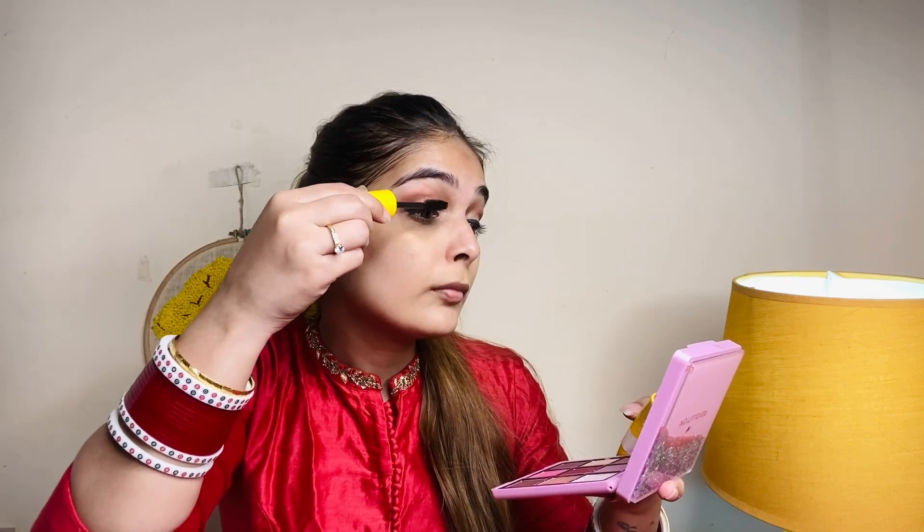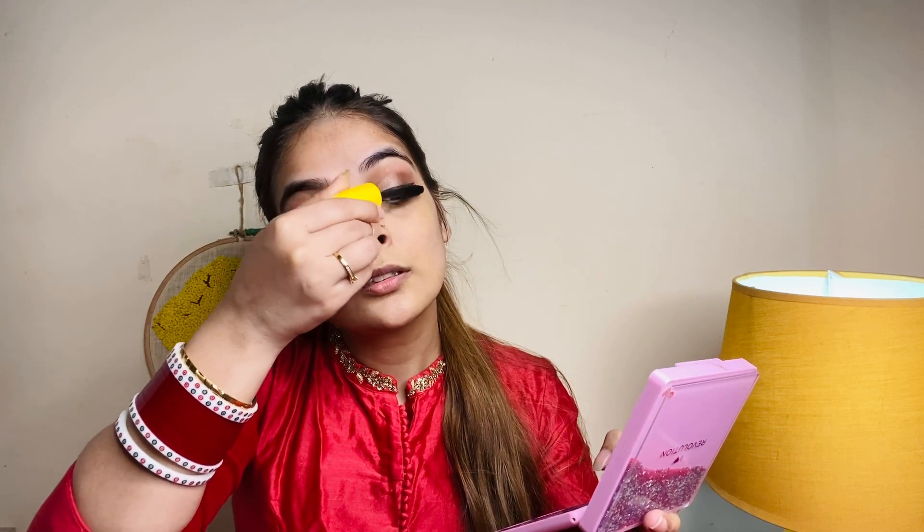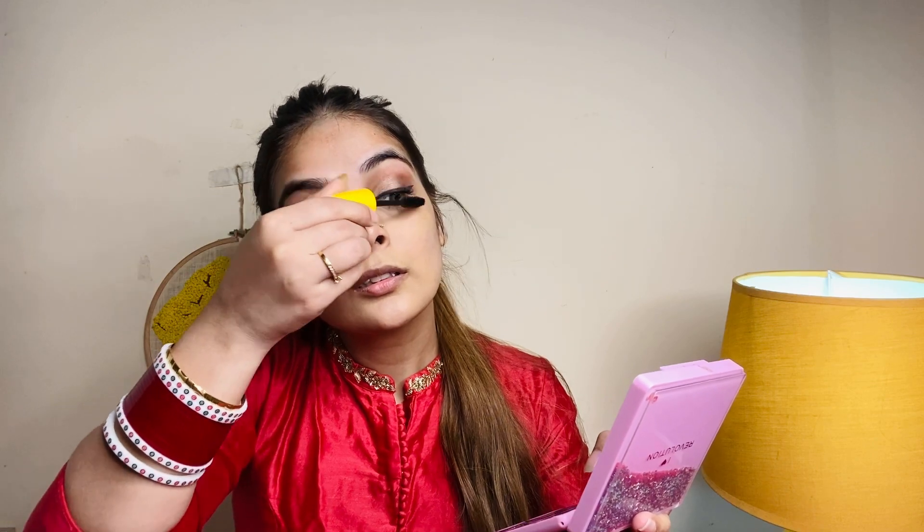Now I'll apply eyeliner and mascara. For mascara, I'm only applying it to the upper lashes — I'm using Maybelline Colossal mascara. I told you earlier we won't be applying false lashes, so we'll just apply 2-3 coats of mascara. I'm applying it before the base because it's not waterproof and the foundation comes later.